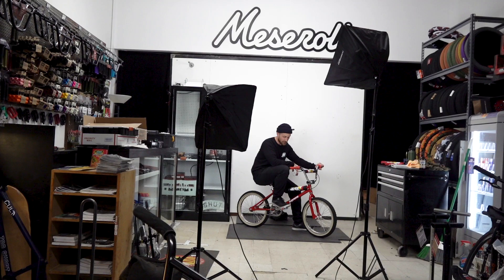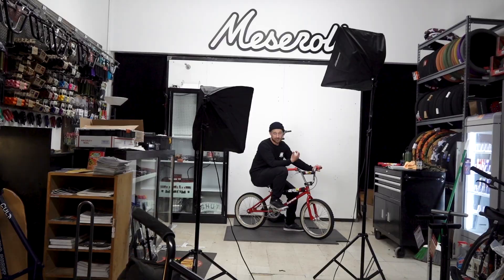Yeah, we're not hanging this thing up. We're going to take it outside, rip it around a little bit, see how she does. Let's get it.